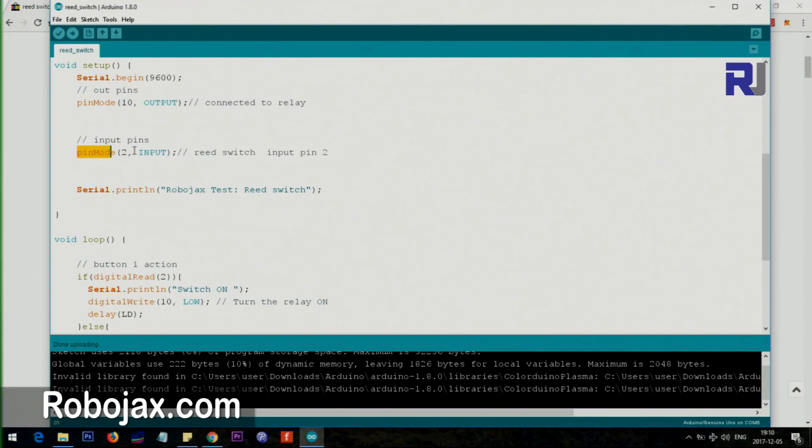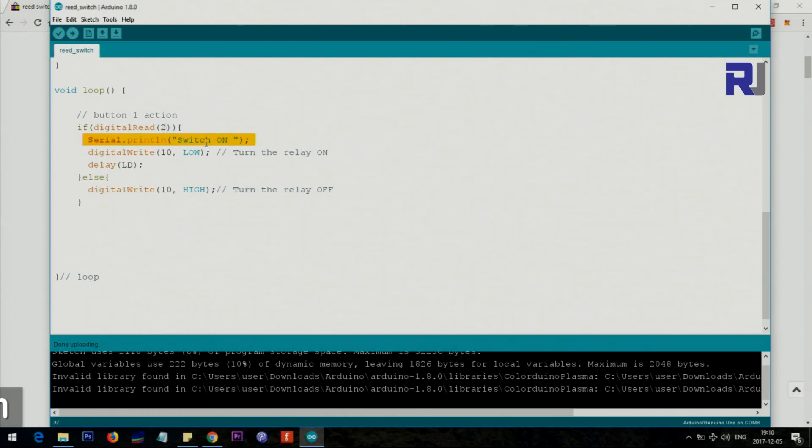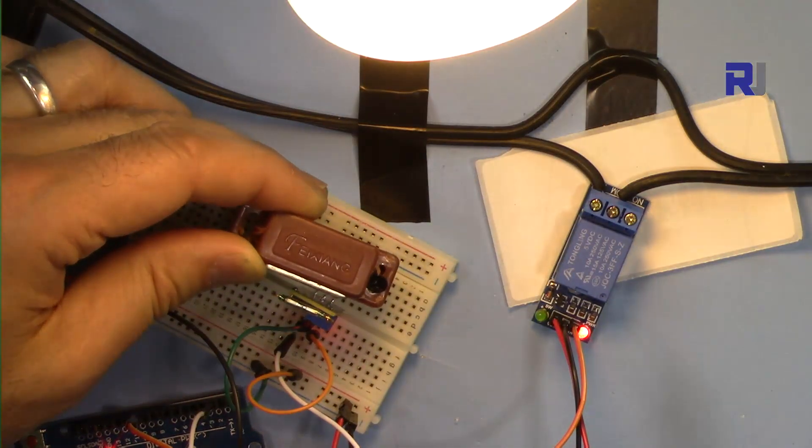Inside the loop, we read pin 2 with digitalRead. If the switch is detected as on, we print 'switch is on' to the serial monitor and send the output on pin 10 LOW, which turns on the relay. If that is not true — if there is no switch signal — we set pin 10 HIGH, which turns off the relay.